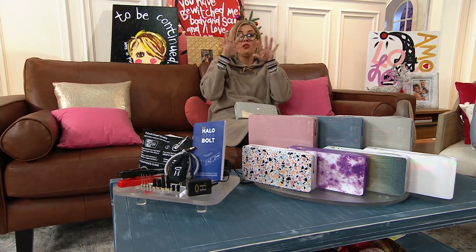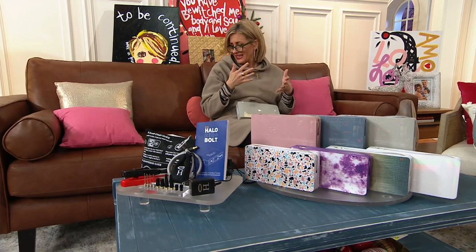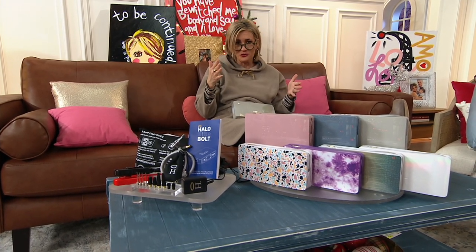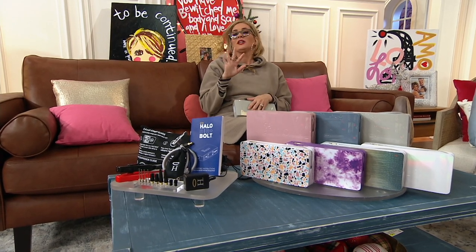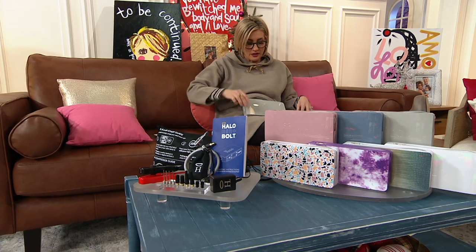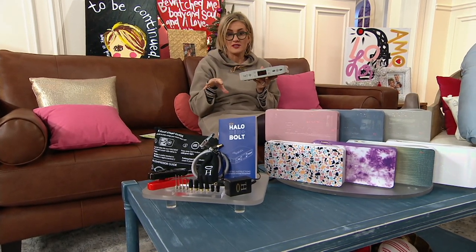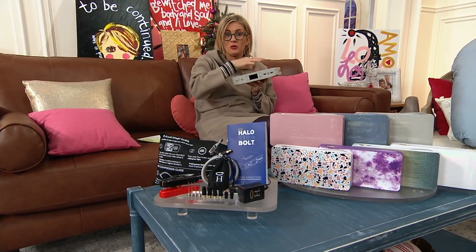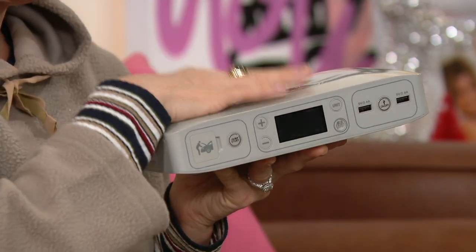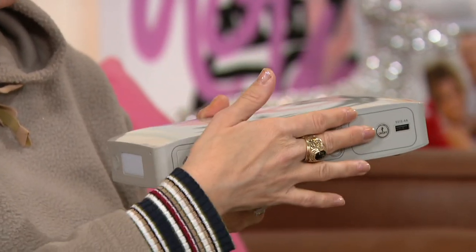If you add up all the Halos we've sold across all the different sizes, we're looking at 7 million out the door at QVC. Halo is the number one brand of portable power here at the Q. They have cornered the market on all different sizes of devices that you juice up, put power in, and then take anywhere to charge a cell phone or anything else that charges through a USB.